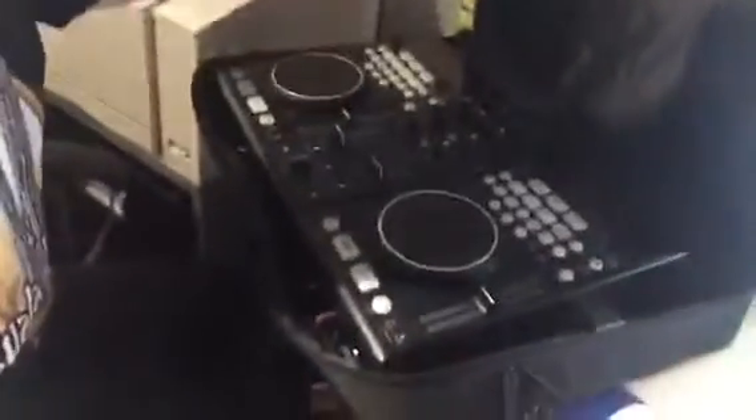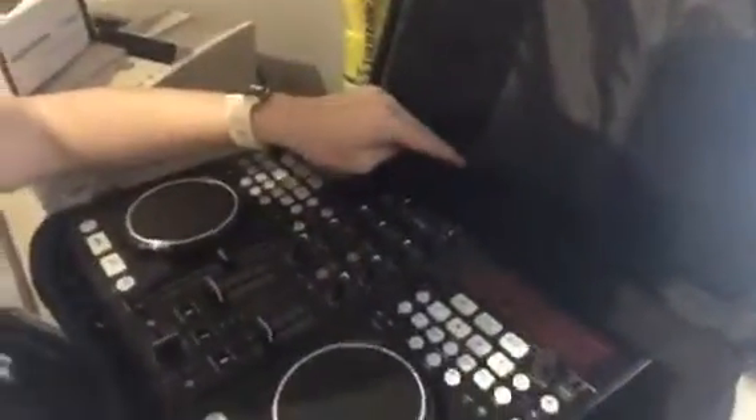We'll open the next section of the bag, which is the main section. As you can see, I've got my Versadeck in here, and at the top we've got some little foam blocks. You get three in the main compartment — a long one at the back and two to go up each side if you want them. I've chosen just to put the one in, but it's completely up to you. That's just to add some padding around the edges if you feel you need it.